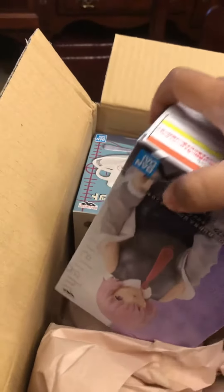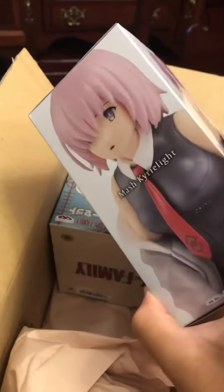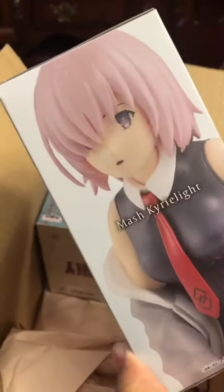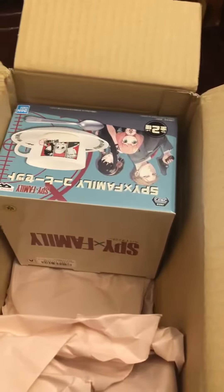Let's see what's the first one. Oh, this is the Mashu figure. This one's actually pretty heavy. I noticed the quality is kind of meh — when I saw the face I was like 'yeah, okay' — but it is pretty heavy. I'll open that later.